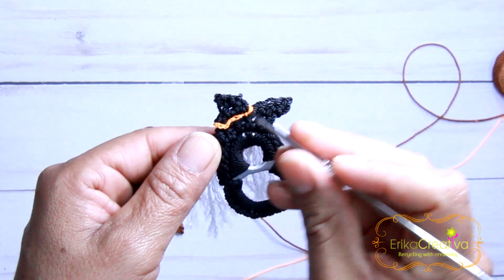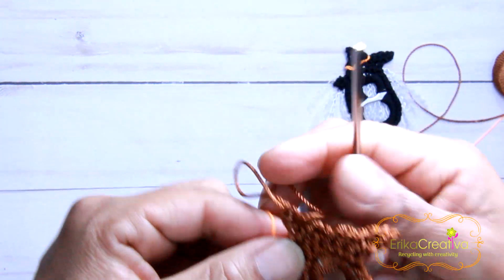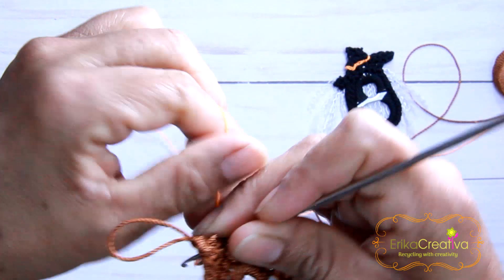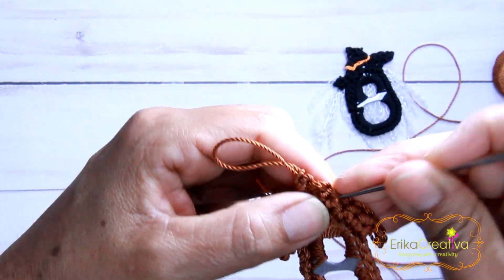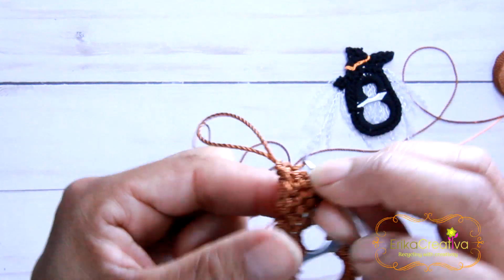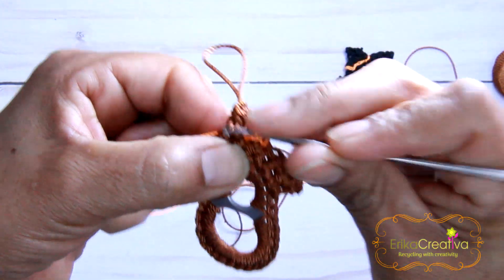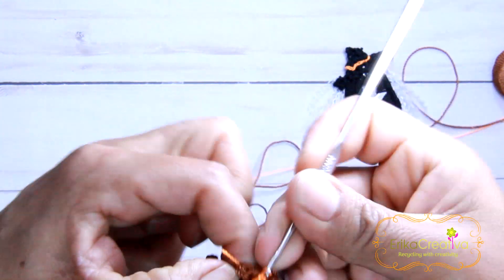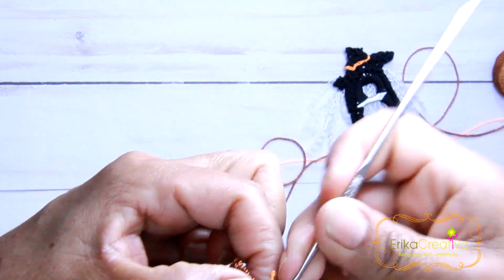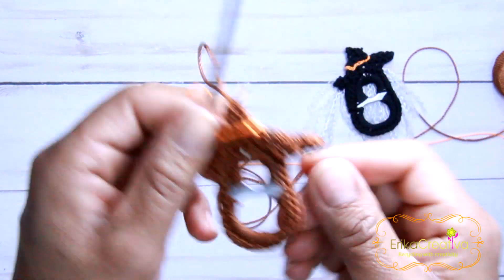To add the orange line that divides the body with the base of the hat, I'm going to use an orange color cord — this is Omega cord number 2, but if you don't have that, you just need to use a different color from the one you're using to do the witch. The first stitch is going to be a single crochet, and then the rest of the stitches are going to be slip stitches. The last one will be a single crochet, and we're ready to cut the cord, hide the excess cord, and burn the ends.